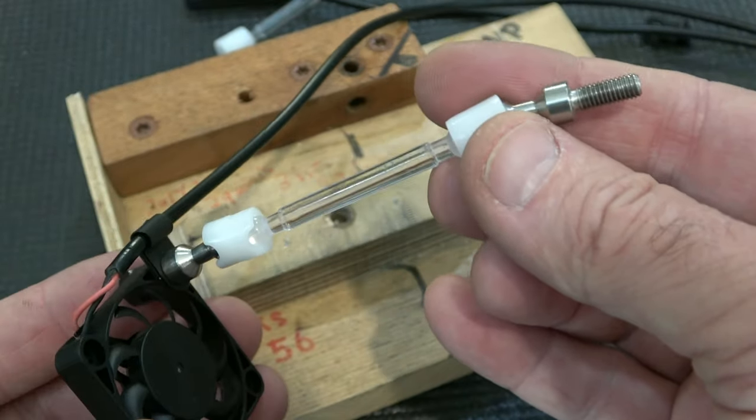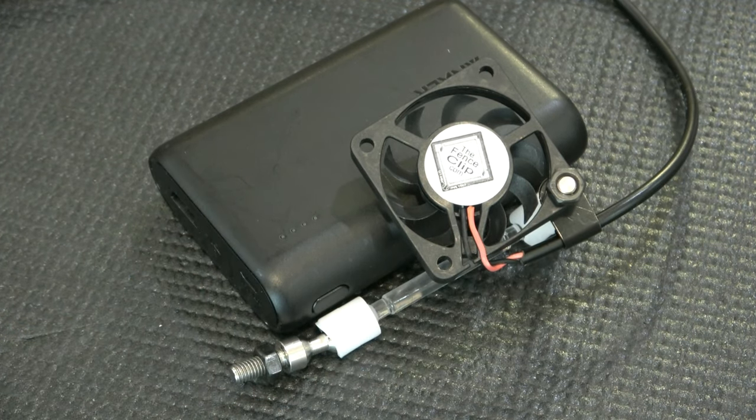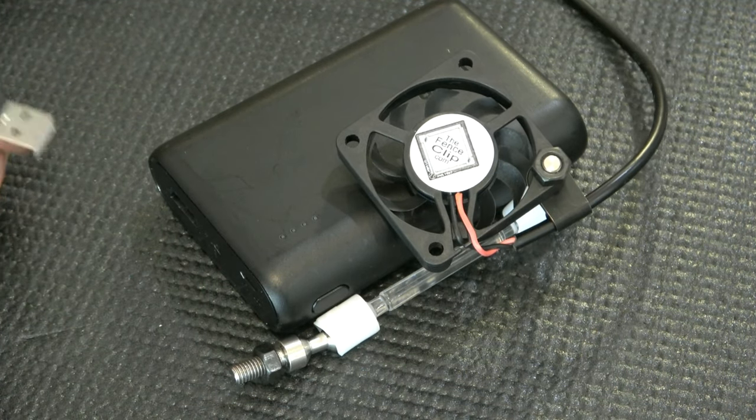This end goes into your fence clip. Let's go.